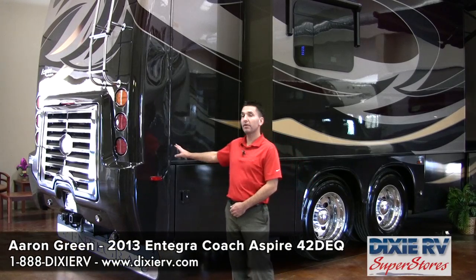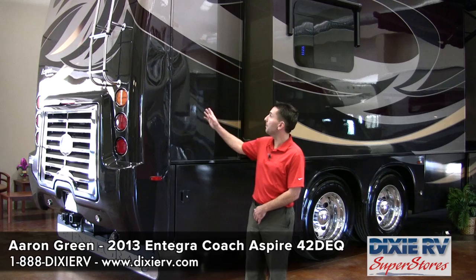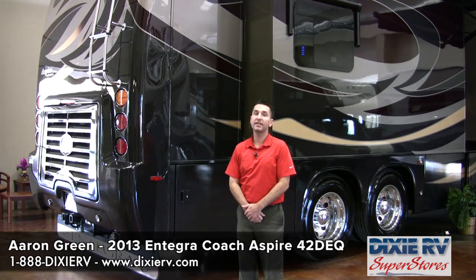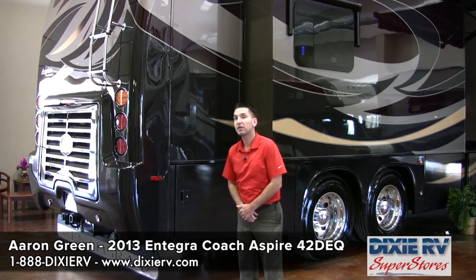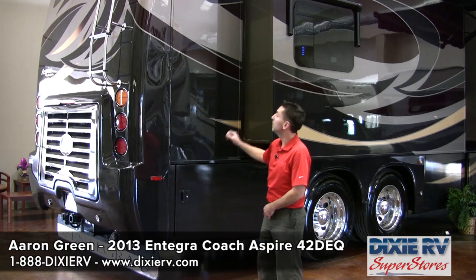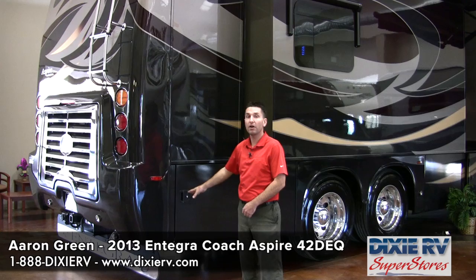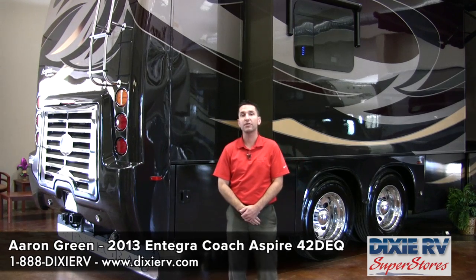The 2013 Integra Coach is a very well insulated coach. The rear cap and front cap have an R19 insulation factor. Your roof has an R24 insulation factor, your side walls have an R16, and your floor has an R33, which is unique from a lot of motorhome manufacturers.